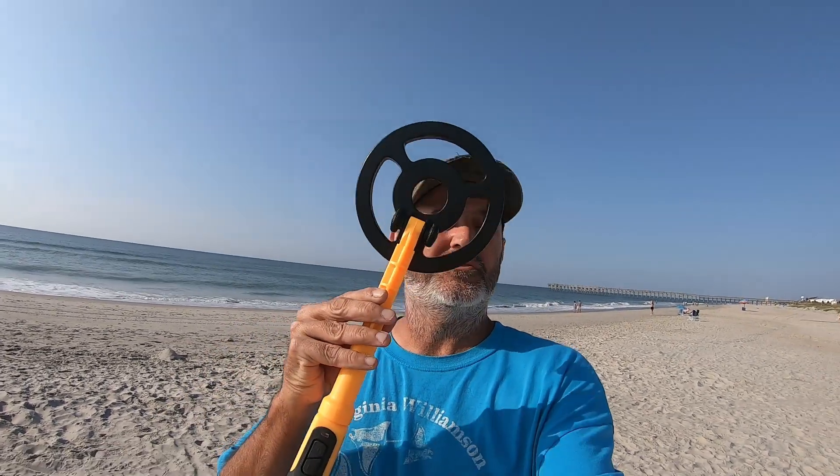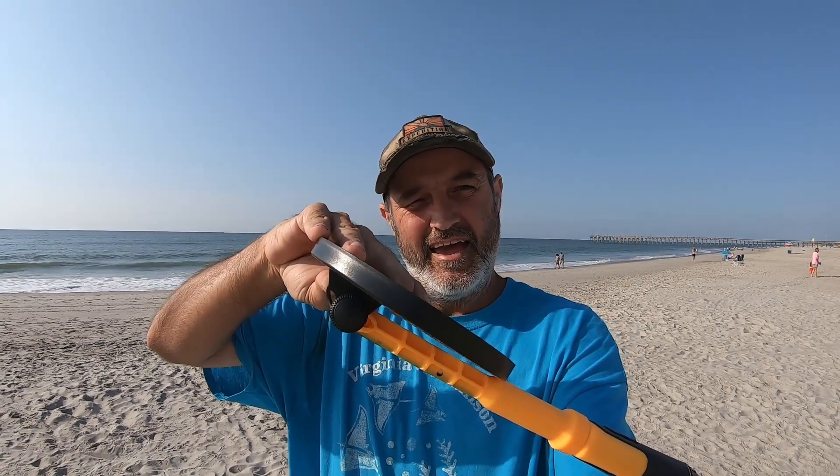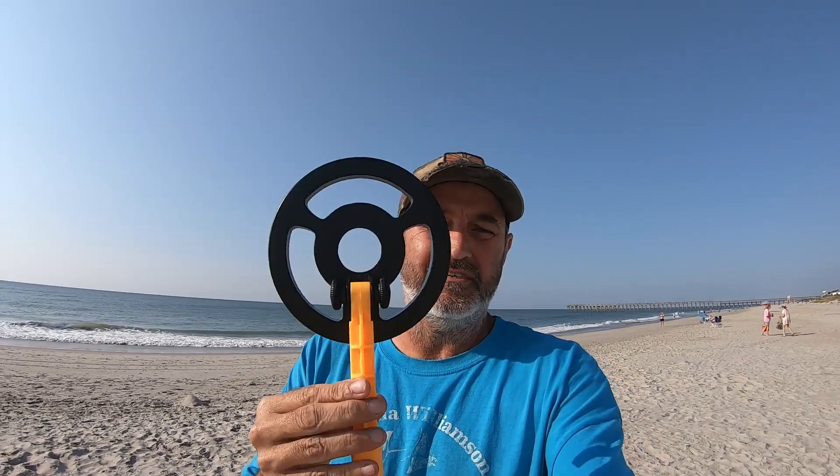Today's video is brought to you by this little handheld scuba diving metal detector. It's actually made for scuba diving — you can go about 200 feet deep, but I'm gonna use it here on the beach today to see what I can find. It's got an adjustable coil about 180 degrees, a charging port on the back that takes about three hours, and three settings. Power button clicks on and off, and there's a diving mode where you hold two buttons to switch into it.